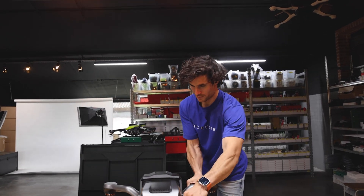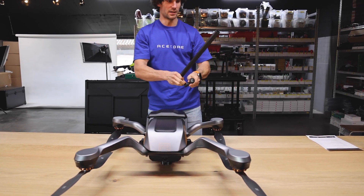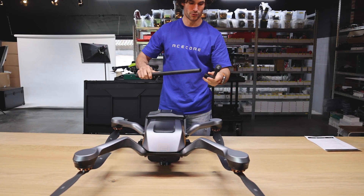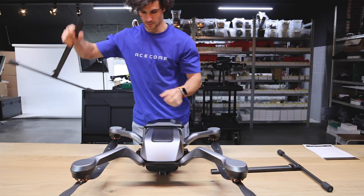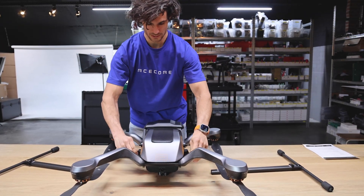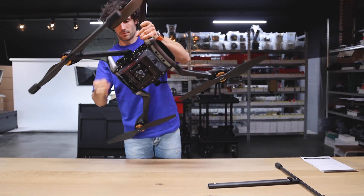We're going to take the ZOE out of the box as-is, with the propellers on. We're going to install the landing gear with all the quick releases — the whole drone can basically be set up without tools, just by opening these clamps.